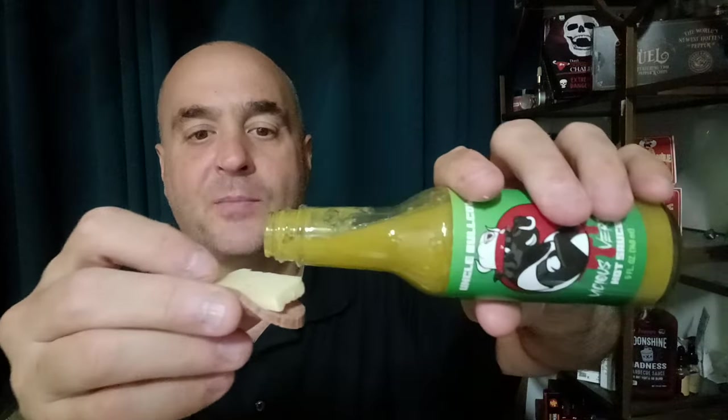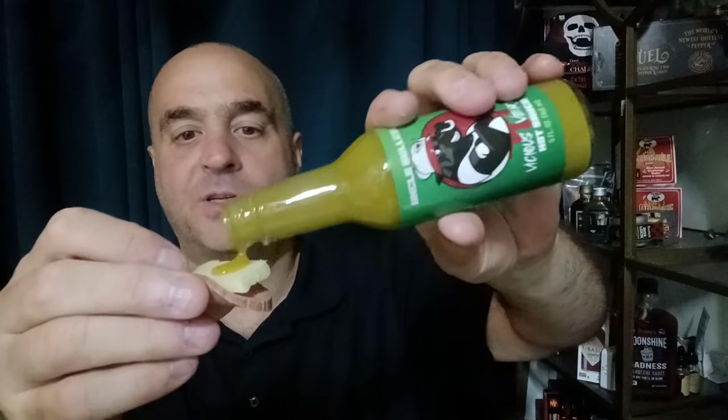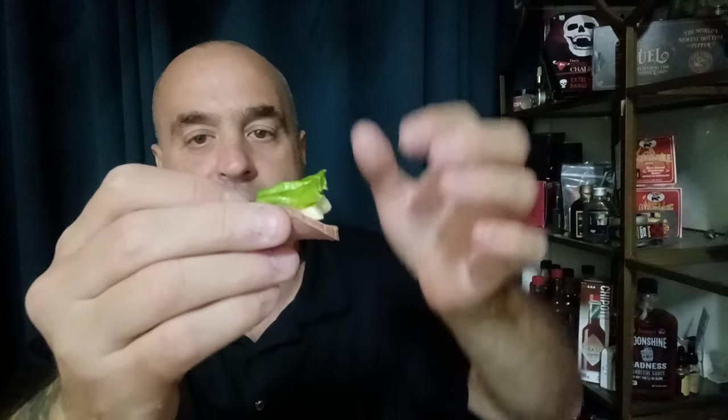Now we're going to kick it up another notch. Put the verde sauce on the cheese, put the pepper on top. If you don't have a verde sauce and you have some pickled jalapeños, try it. I don't know what it is, but hot sauce and pods together on food — they kick it up a notch and bring that culinary umami to another level.